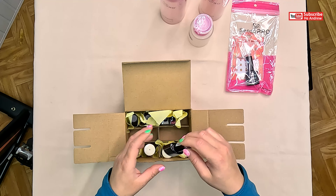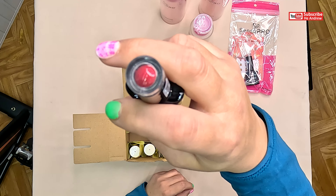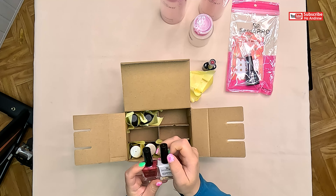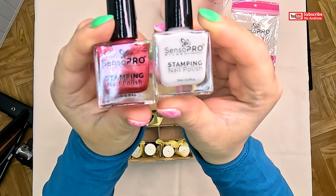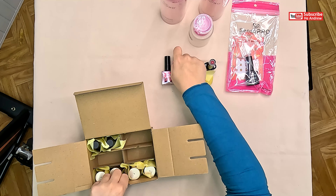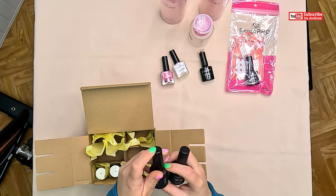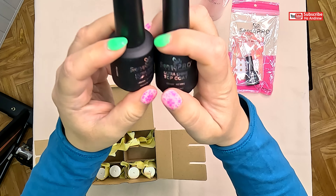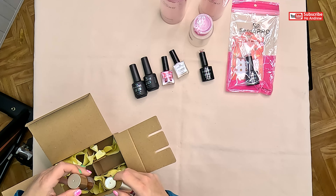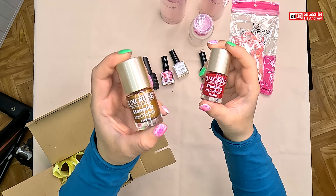So cute. This is a red one. This is for stamping — red and white. It's a metallic red. This is a top coat.